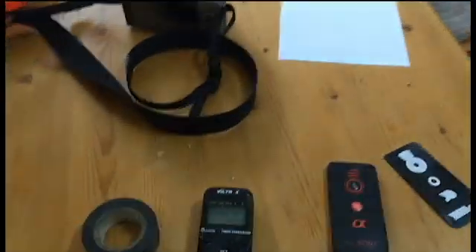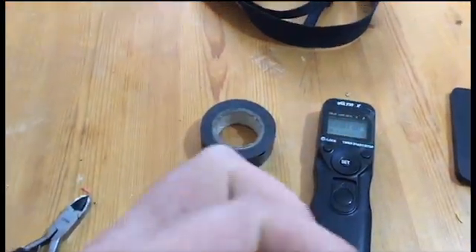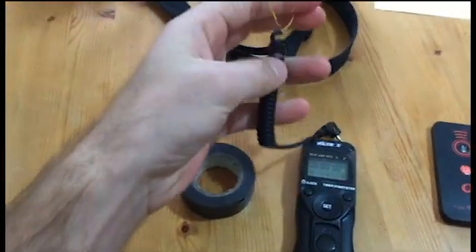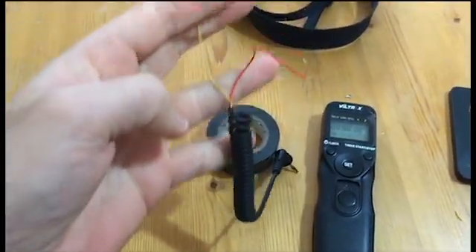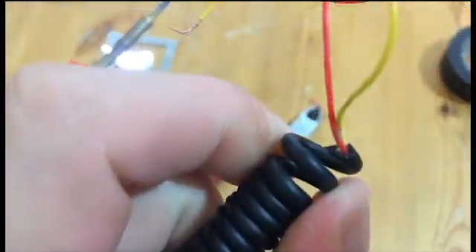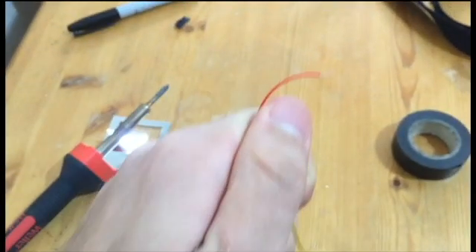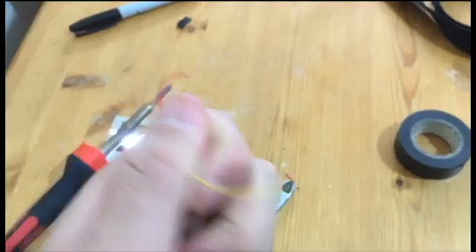First things first: with your intervalometer you should get one of these cables that just plug into the end. Strip away the insulation — there are three cables in there. There's a little white cable you don't need, so cut that cable and pull the insulation off.